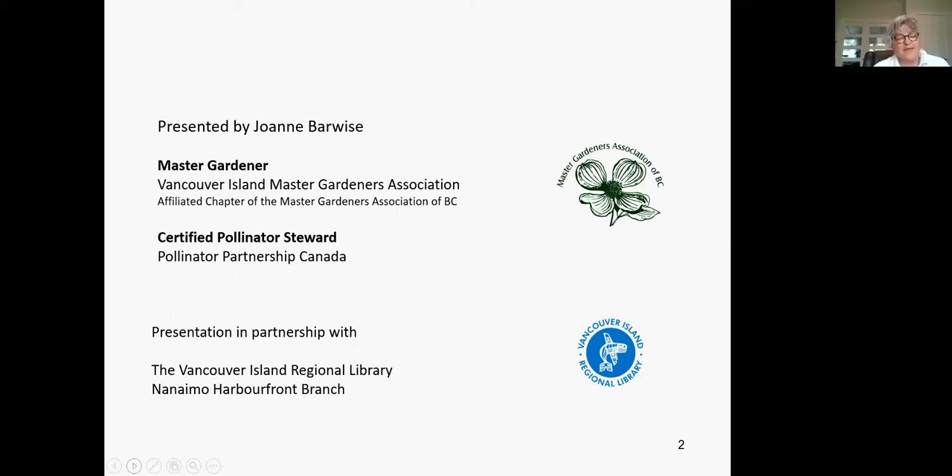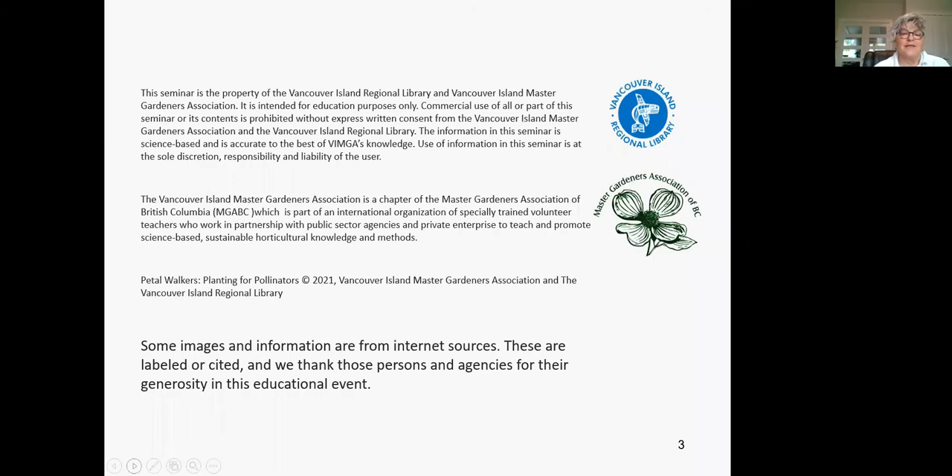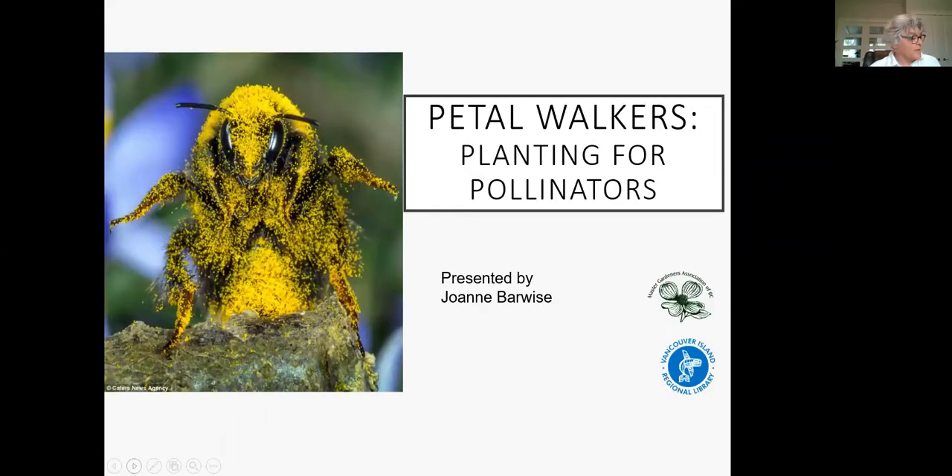Good morning, or good afternoon, everybody. I'm very pleased to be here. I'd like to thank the Vancouver Island Regional Library and the Master Gardeners Association for this opportunity. This session is very graphic-heavy — I have a lot of images and I've given credit wherever possible. So let's introduce you to this session: Planning for Pollinators, which is really all about pollination. These are the workhorses of pollination and our little superheroes.